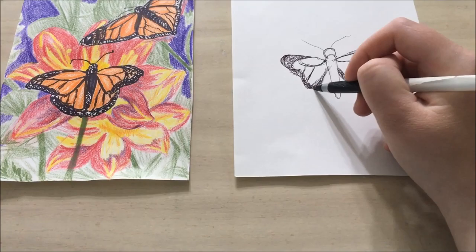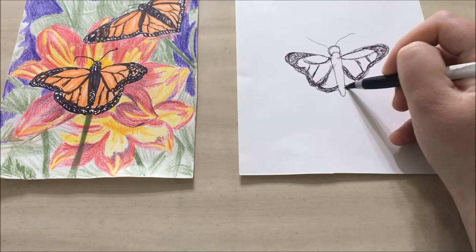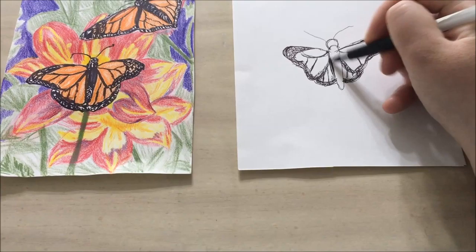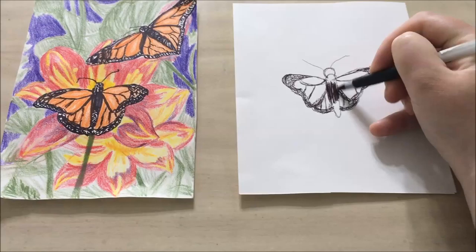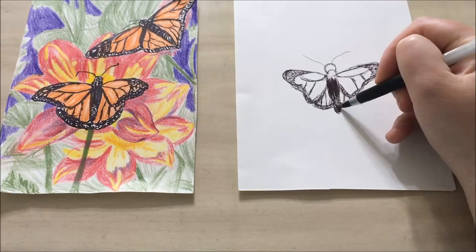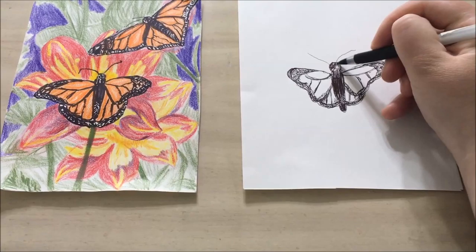Then I'm going to put the bottom wing and draw in those veins. Then I'm going to fill in the body — the main part is going to be completely black, and then the edges have a bit of white showing through. So I'm going to do triangle or almost arrow shapes in the bottom, leave some space for the white, fill in the very tip, add in some more color, and fill in the head.